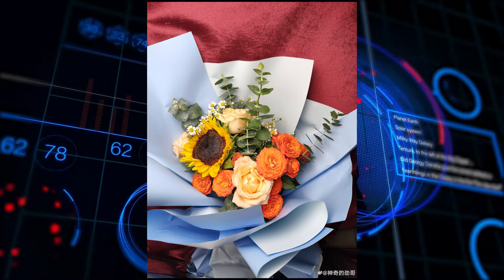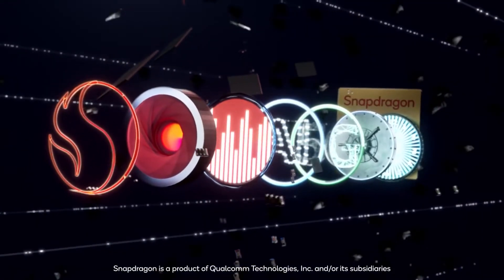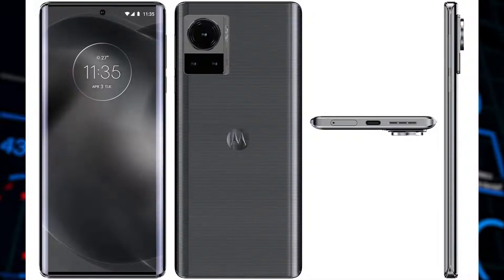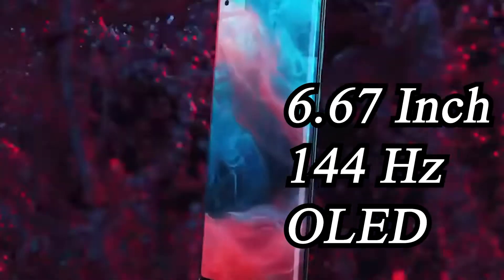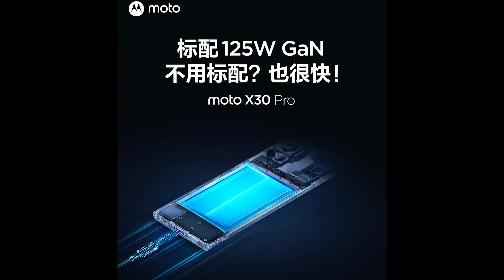To power all this, Moto is using the Snapdragon 8 Plus Gen 1 SoC, which is super powerful. On the front, it has a slightly curved 6.67-inch 1080p 141Hz OLED display, and it supports 125W fast charging.